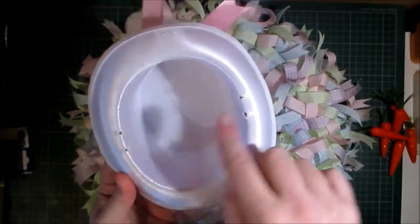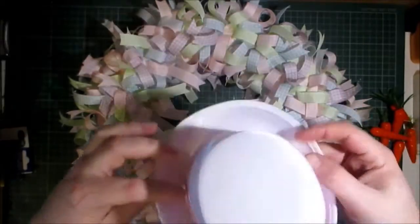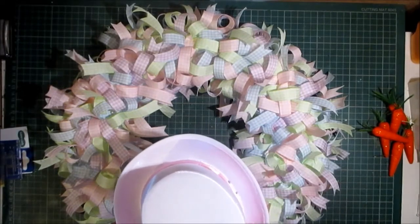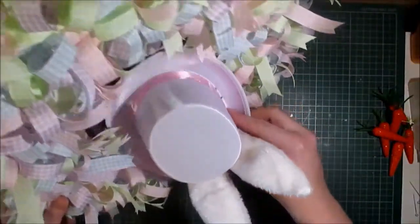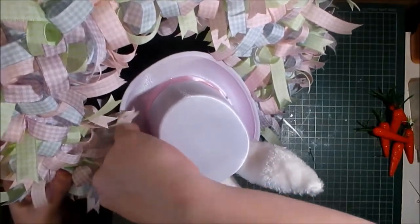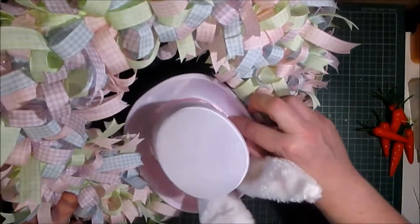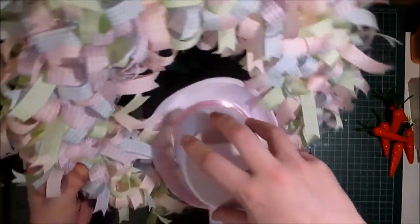This Easter bunny hat was a headband — it had some black string on the inside and a headband attached, which I've removed. As I don't want to hot-glue anything onto this wreath — so I can take it apart later if needed — I'm going to use the holes on the side to my advantage and attach the hat using the pearl head pins I've been using for all the ribbon loops.